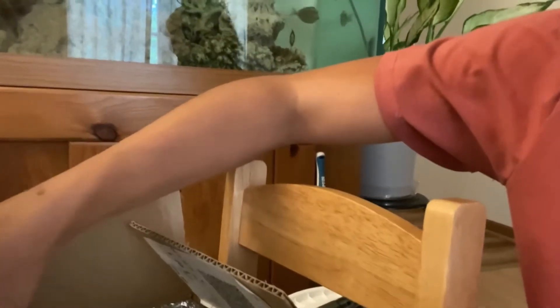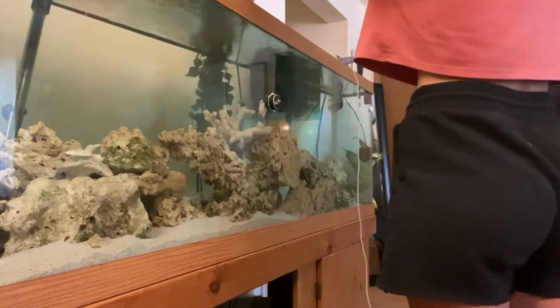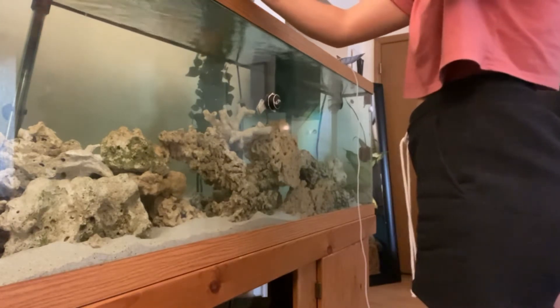I'm going to open up and give him some air and let him sit in the fish tank a little bit while I warm up his water. I'll just dip that in the water and then roll her up.